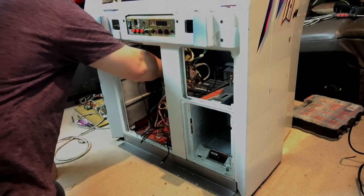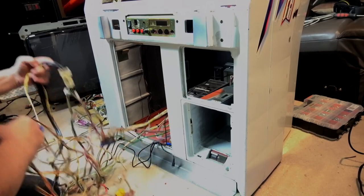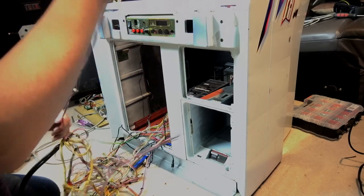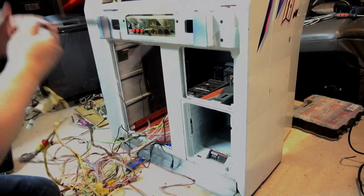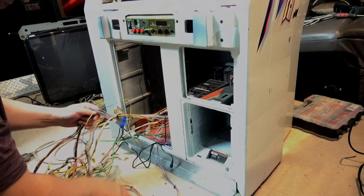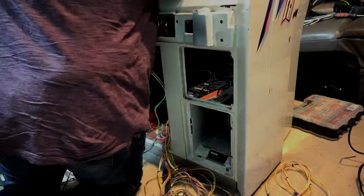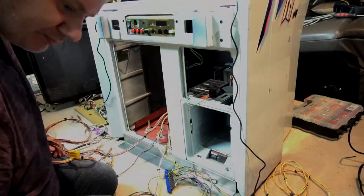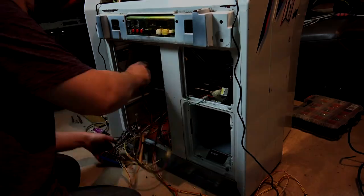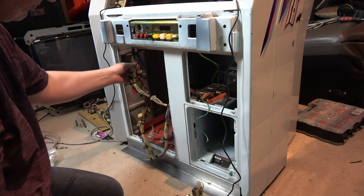Let's start sorting out this cabling, start threading the stuff through to the right places. It's so much easier now that we did all that work previously to separate these cable snakes.